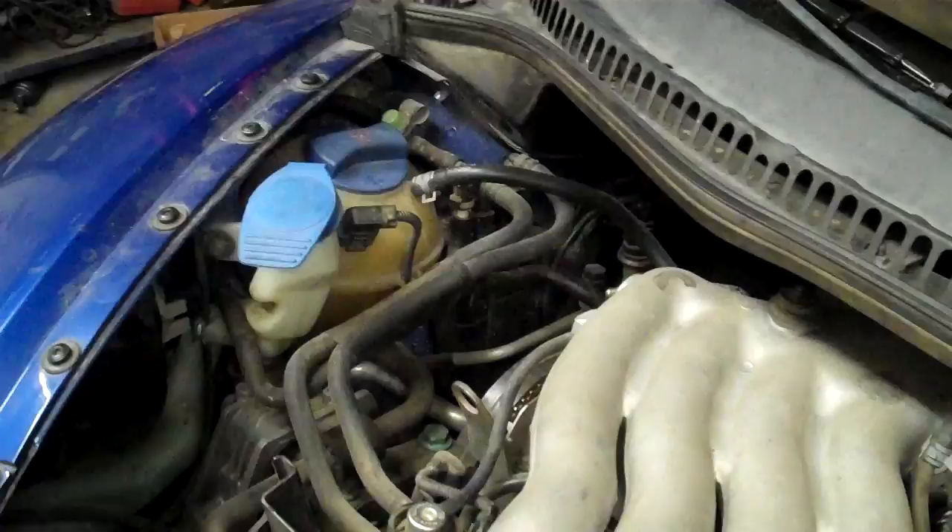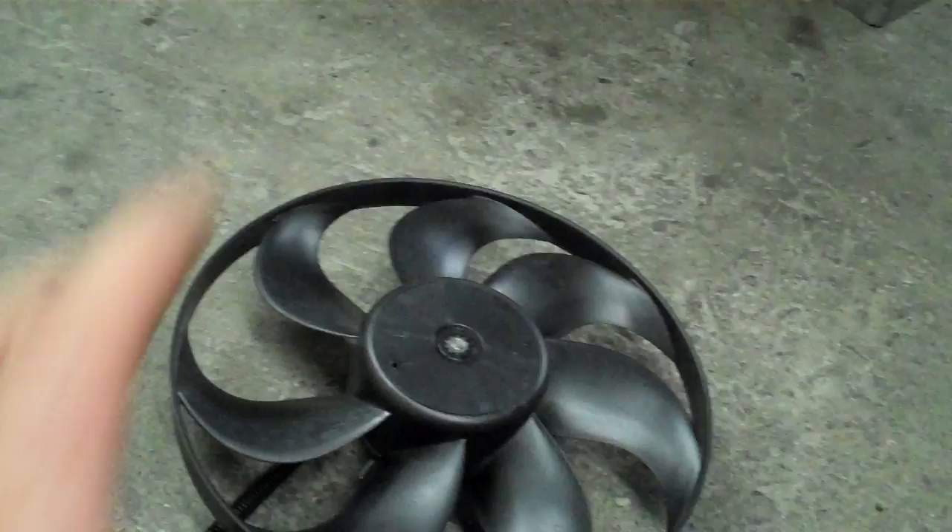The other problem we're having is the radiator fan is not coming on. I'll disconnect it, hook it up to power, and it's just not doing anything. So I was going to show you how to test these with your power probe. This is one of the coolest, best, funnest tests ever with the power probe.